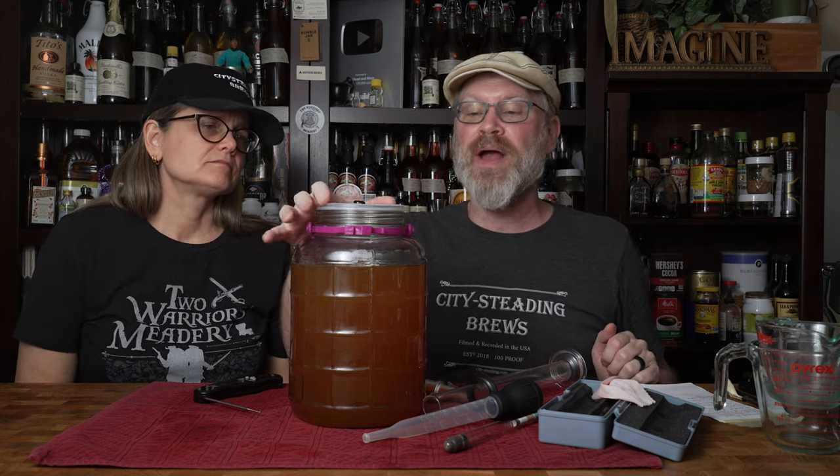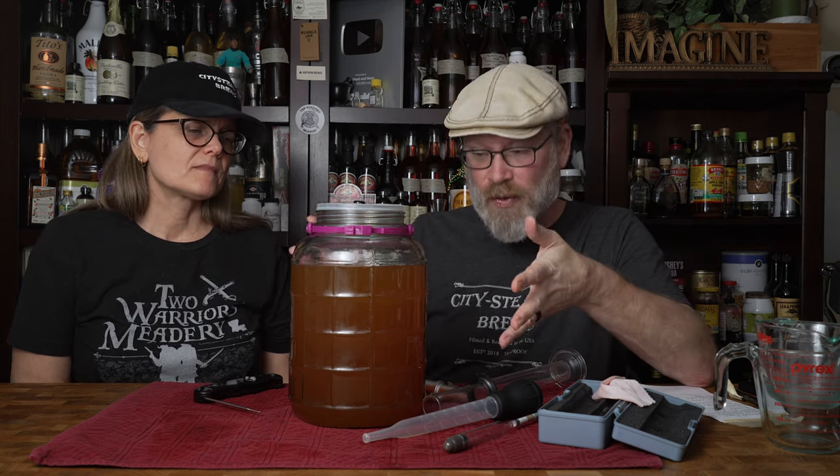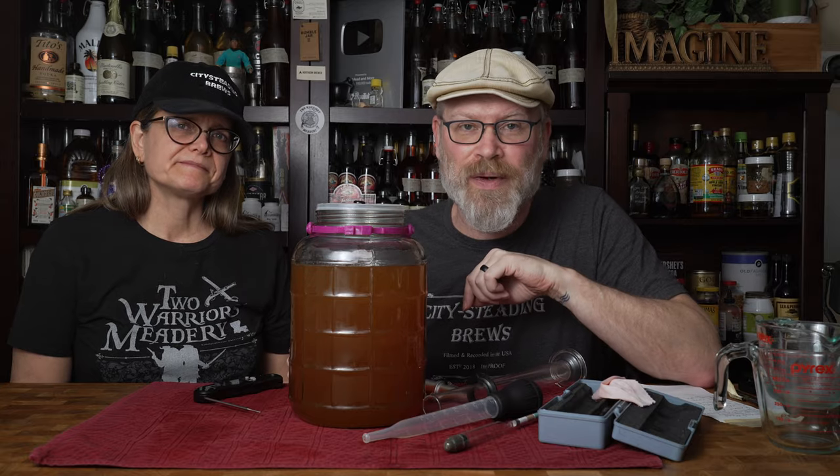This is going to sit under airlock. We're going to stick the airlock back in there, and it's going to sit on the shelf of fermentation for a couple of weeks to settle out some more. We'll be back to show you what it is then.